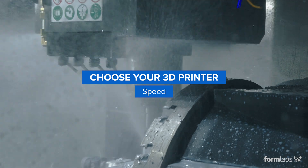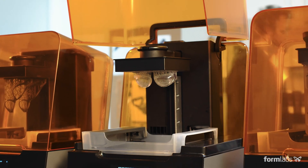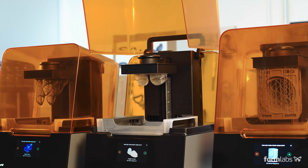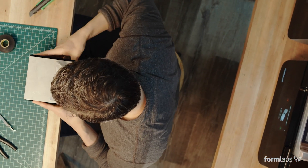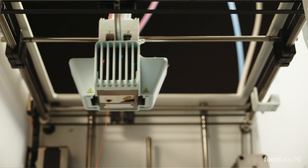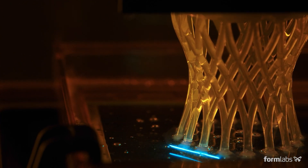Compared to outsourcing to service providers or using traditional tools like machining or injection molding, in-house 3D printing can save weeks of lead time when producing prototypes, one-offs, and custom parts. But when it comes to answering which 3D printing technology is the fastest, tech specs and raw printing speed don't tell the full story.